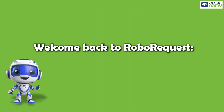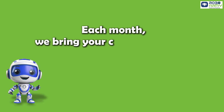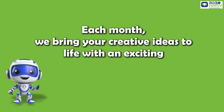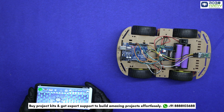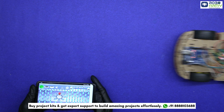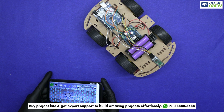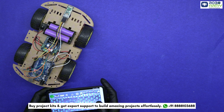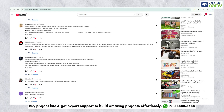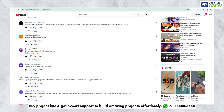Hey everyone, welcome back to RoboRequest — you ask, we build. Each month, we bring your creative ideas to life with an exciting robotics project. And this time, we have got something absolutely mind-blowing: a wireless gesture control robot. This project is inspired by some awesome requests from our amazing community. A huge shout out to Anannau1p for this awesome idea.